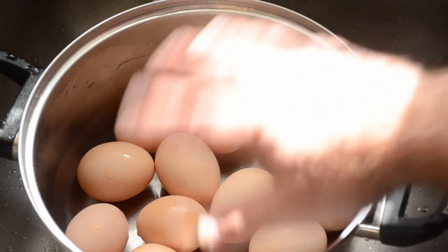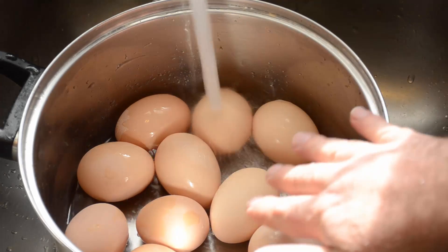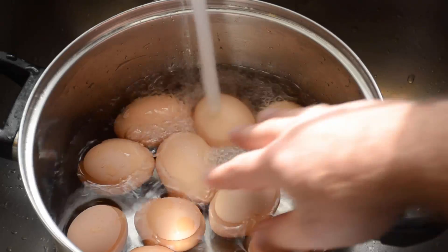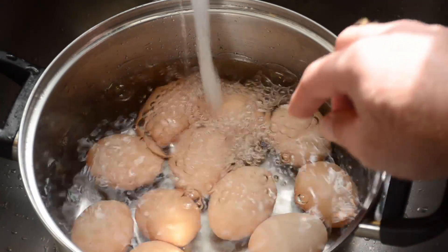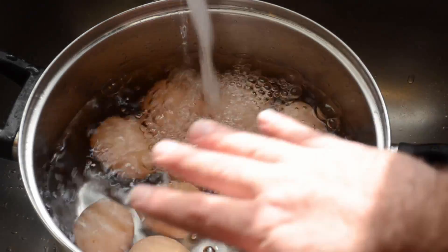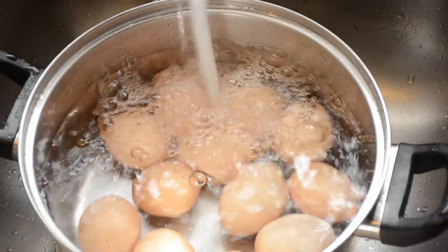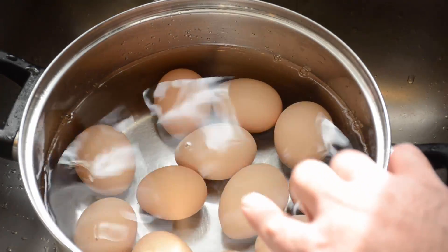I always start with my empty pan and add the eggs into the bottom. Cold water on the eggs until it's about a half inch to an inch over the eggs. If your eggs float, they're bad and you shouldn't be using them. You should easily be able to get an inch of water above your eggs.